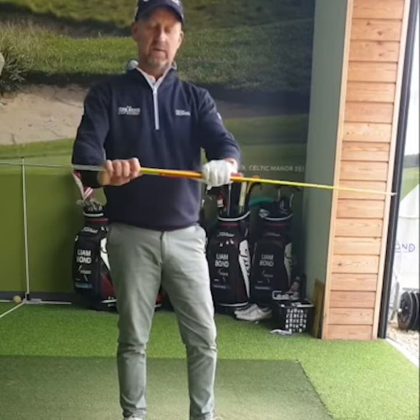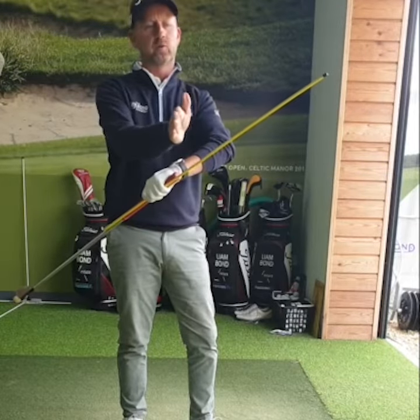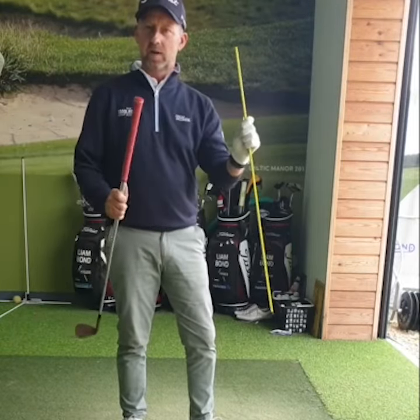However, holding it against the grip like this, it's pretty painful — you can feel it when you do hit it. You can't hit a full shot really because it will vibrate and hurt the fingers, and obviously hitting shots when it's down the grip is going to vibrate and make a hell of a noise.